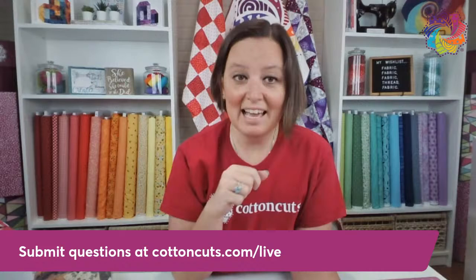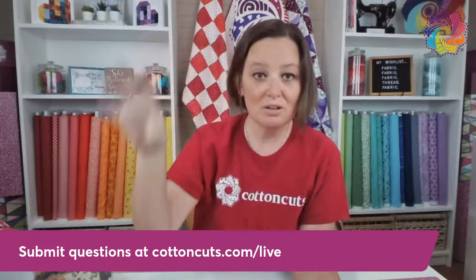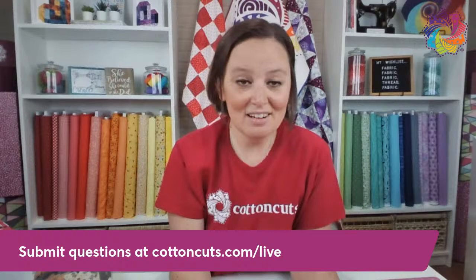I would change your needle. And then as a last resort, I would change your thread. All of these things should help you get to a happy place for your machine. Not every thread likes every machine, unfortunately. I wish that were true. But if you try all of those things — changing your top thread, changing your bottom thread, changing your needle, rethreading the whole machine — that can help.